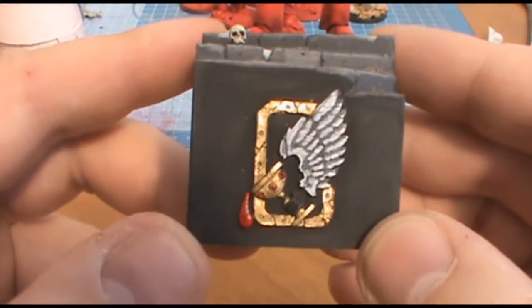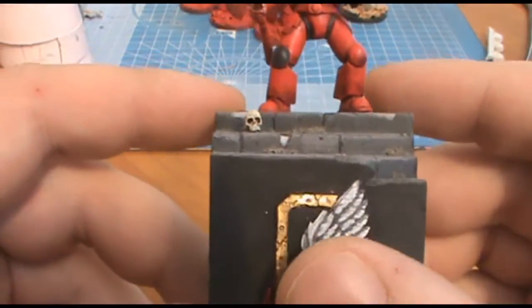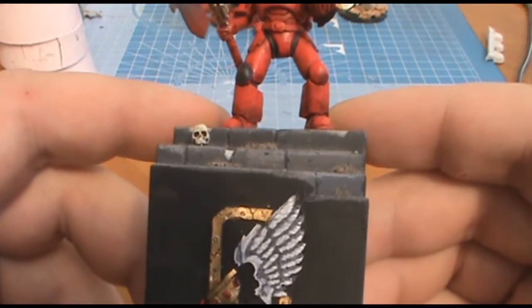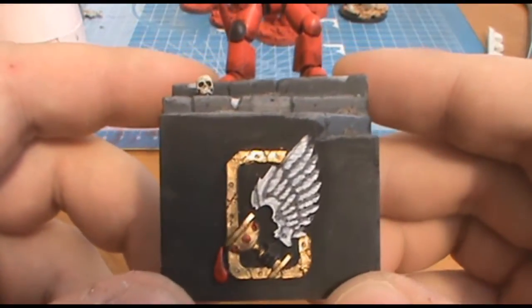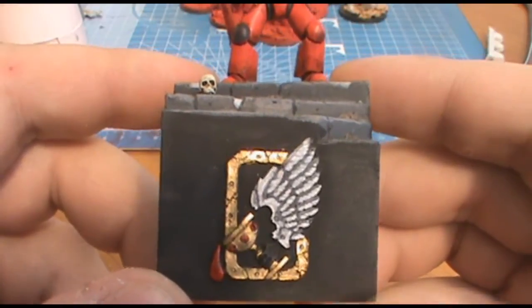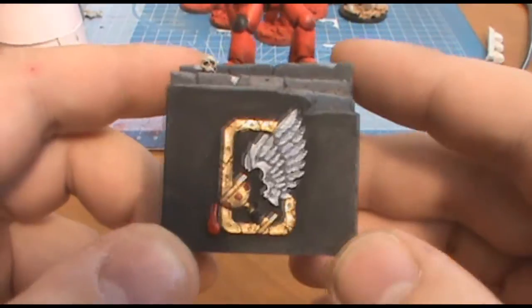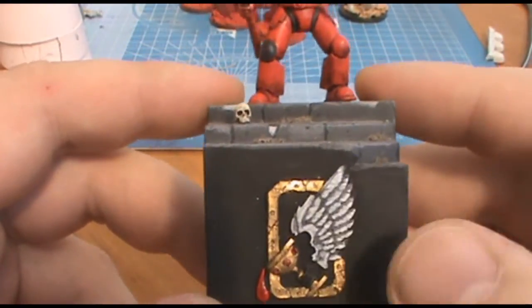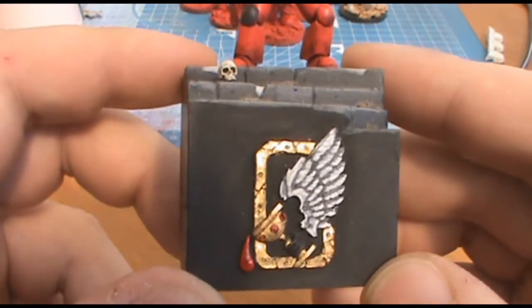This Heresy design was cast in resin. One of the other products I've brought to your attention is Blue Stuff — it casts resin perfectly as well with very little degradation in the detail of the mould.